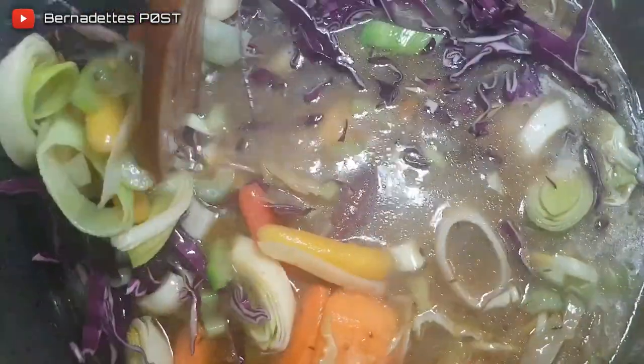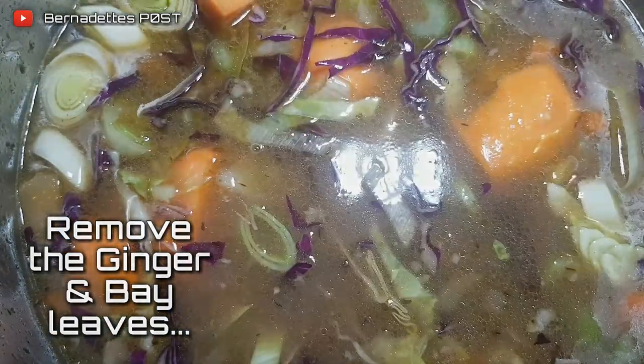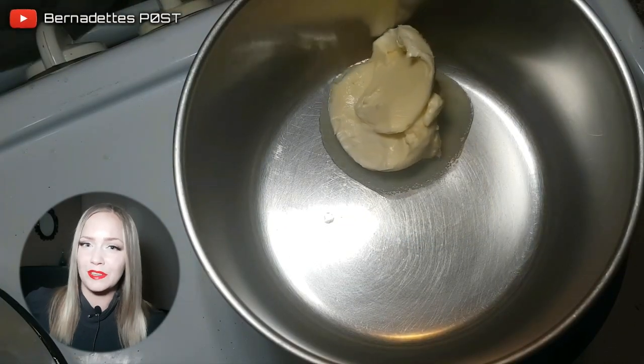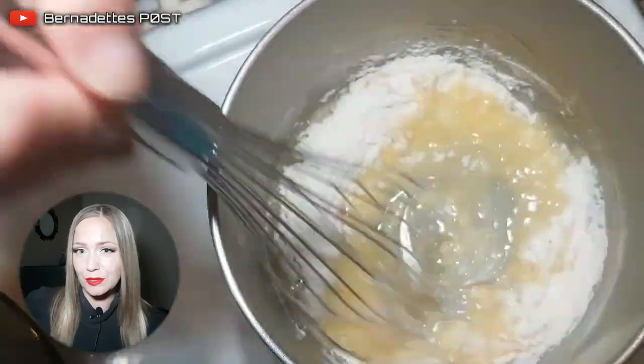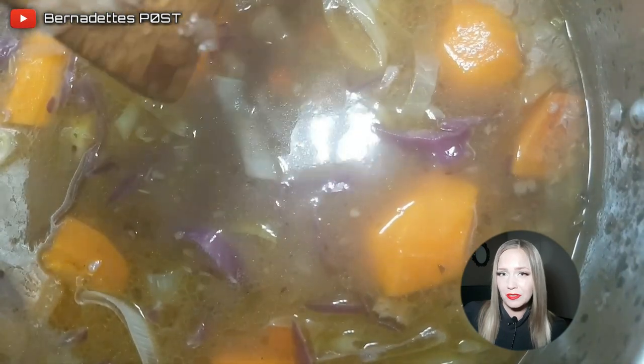Remove the cover and simmer for 4 to 6 hours. Add the remaining vegetables and then cook for another 1 hour. To make the roux, melt the butter in a separate saucepan, whisk in the flour and cook for 2 minutes, then add a few cups of the stew broth to make a paste. Whisk the paste gently into the top of the stew, mix with a spoon, and continue to cook for another 15 minutes.